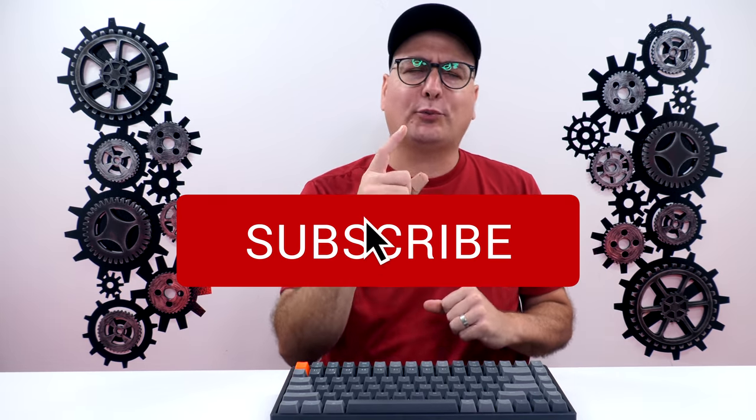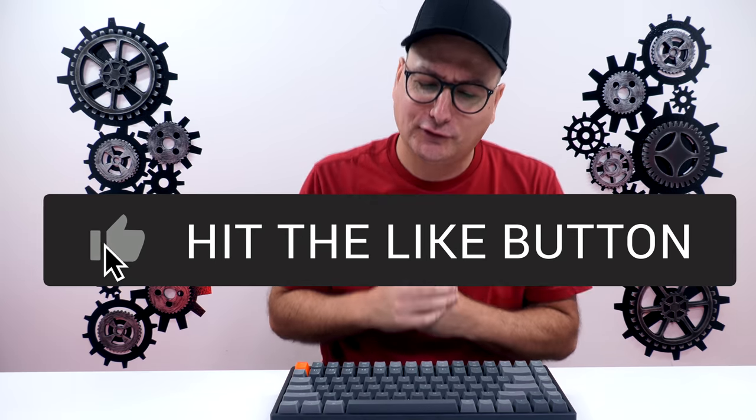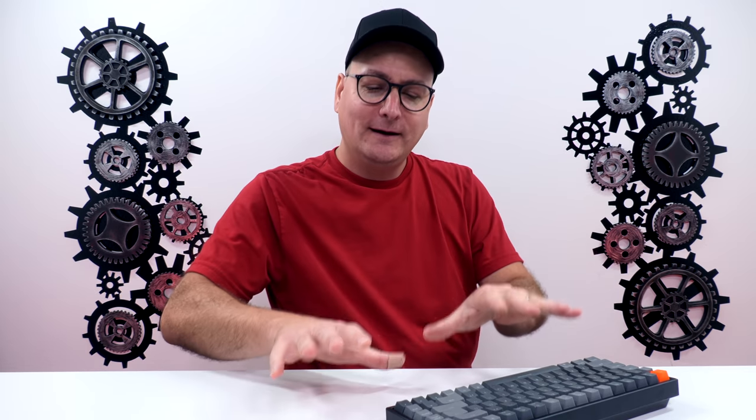So let's go ahead and talk about that number one improvement. I'm probably doing this wrong — I think I'm supposed to save the best for last so you guys stick around longer. But I've got to talk about the best improvement here because it is absolutely phenomenal and it completed the board.